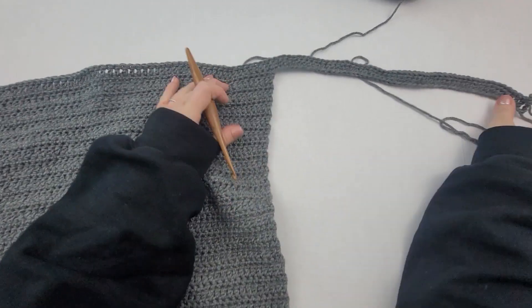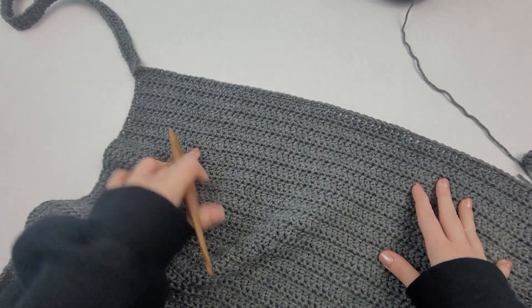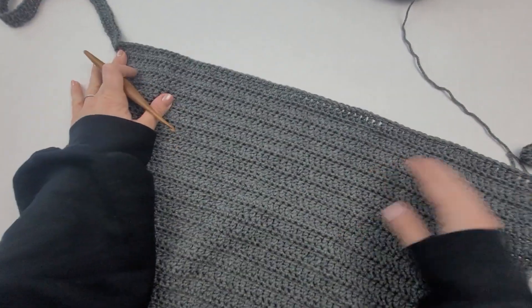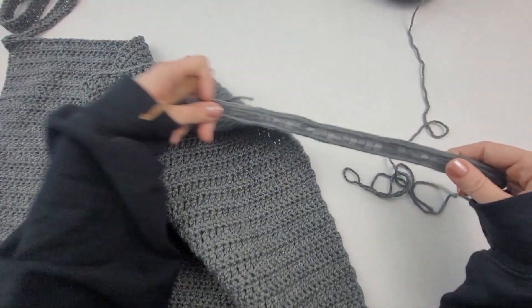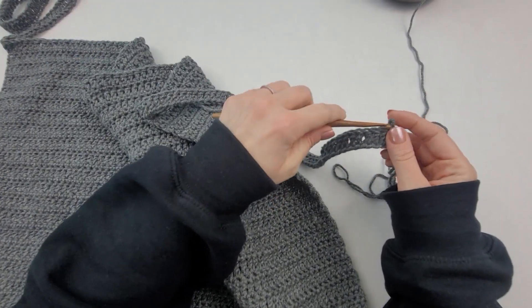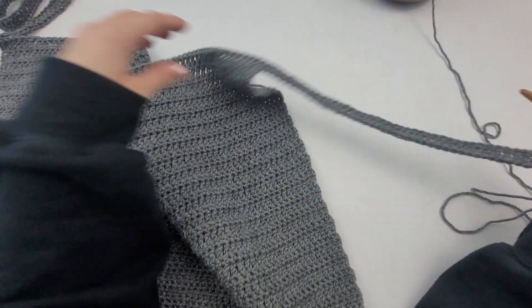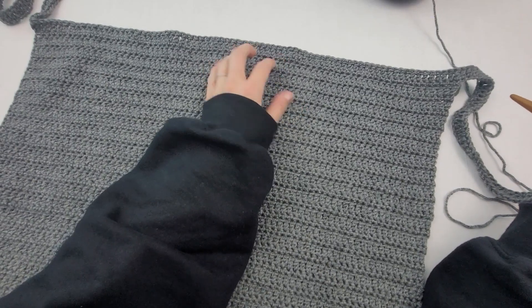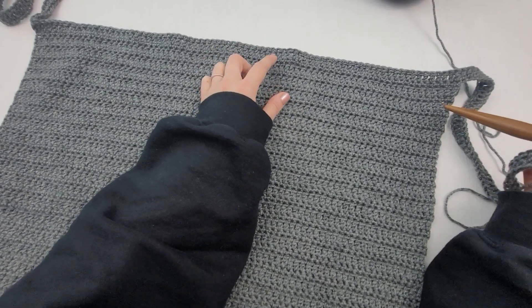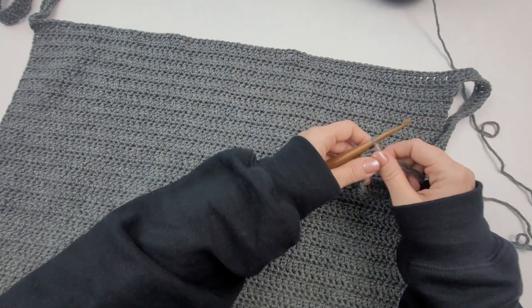I have completed all of my double crochet all the way across. You can see we have the start of two sleeves. Now we are going to continue our sequence of single crochet row, then double crochet row, and single crochet row until we get to where we will shape the neckline. I'm going to complete these rows and meet you back when we get to the neckline.